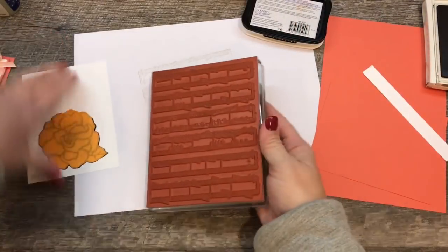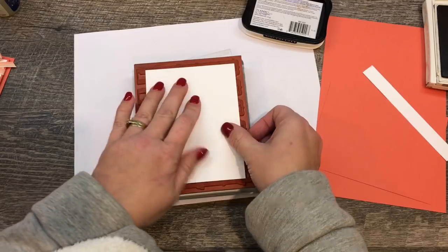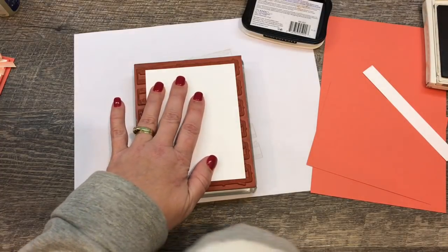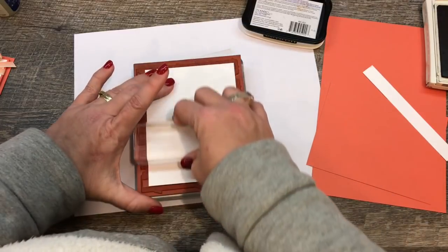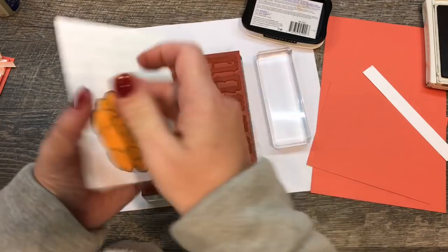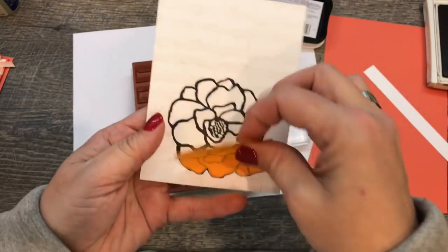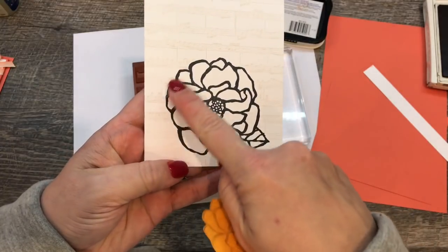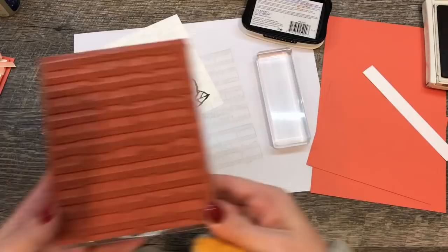I've gotten rid of a layer of ink and then I'm going to place this right over the top. To get a good impression I'll use just a clear block — I like to call this my rubber — and go over the whole piece. When I lift that up you can see I have a nice subtle background, and when I pull off the mask there's no background over my flower, so I can go ahead and color it and it'll still be beautiful.